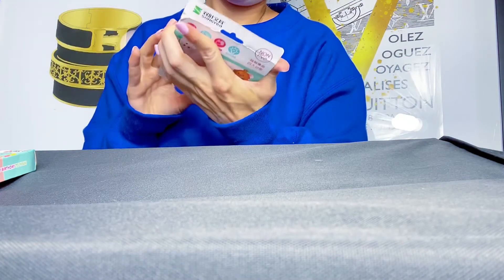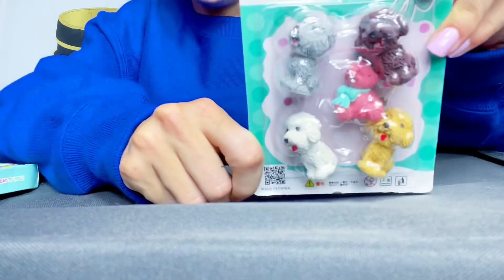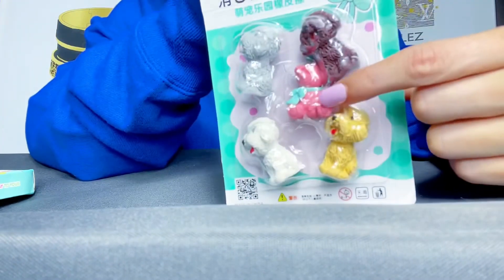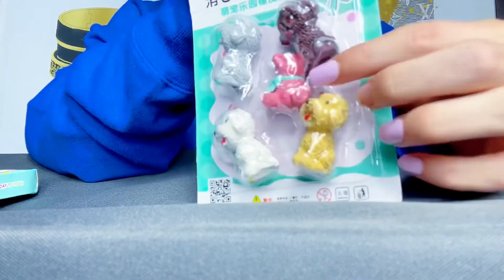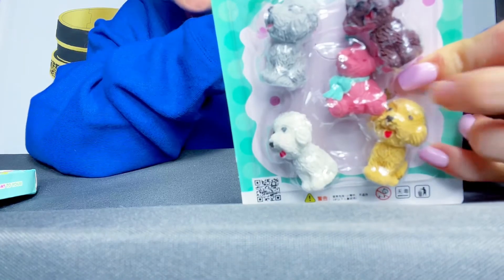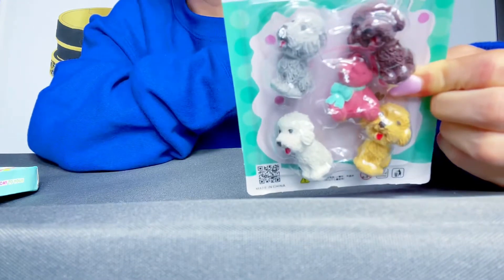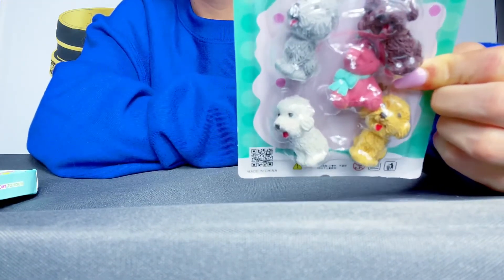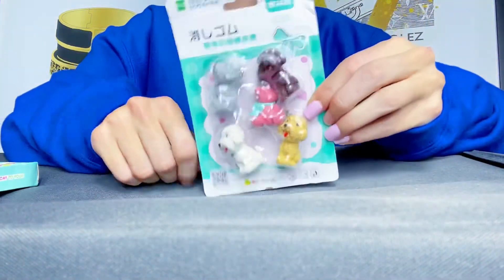Alright, so these are little dogs. It's hard to see because of the glare. But this one is actually a bear, but it fell out of where it was supposed to be, so it's kind of tilted to the side — its face is actually turning towards this way. There's a brown dog, a gray, a white, and a light brown. Oh my gosh, I love all of these. These are so cute.